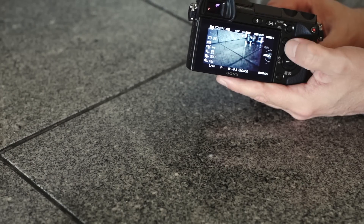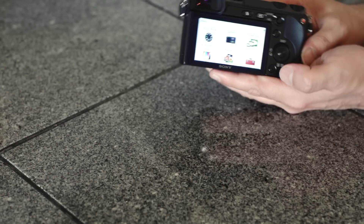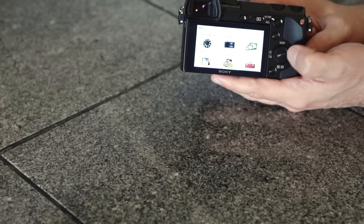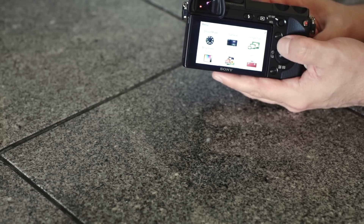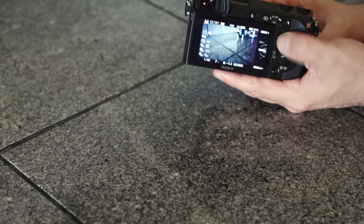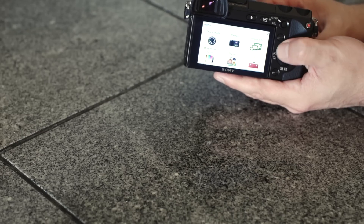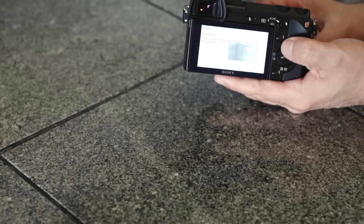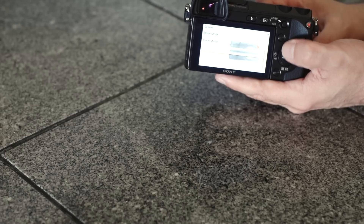Another thing I want to show you real quick are the menu settings, and as you can see, this looks more like a smartphone than it does a camera. It's very different than what Canon and Nikon do with their DSLR layouts, but it's really easy and intuitive — designed for people who want to be able to find things quickly: LCD display, drive mode, flash mode, et cetera.